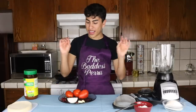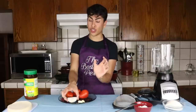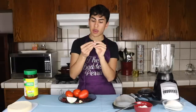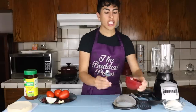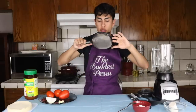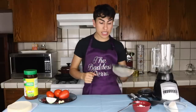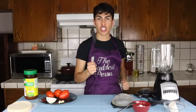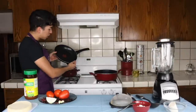You need chile de árbol, one cebolla — I hate cebolla but you need it — and dos dientes de ajo. Not semillas, these are dientes de ajo. You're also gonna need some crema and some queso fresco. You're gonna need a licuadora, a spatula, and your sarténes.